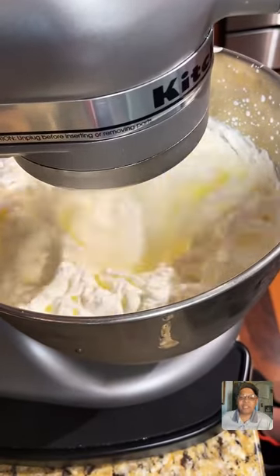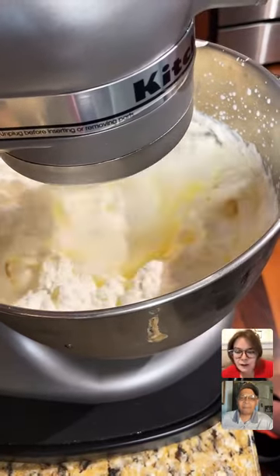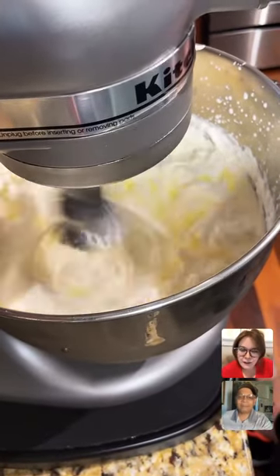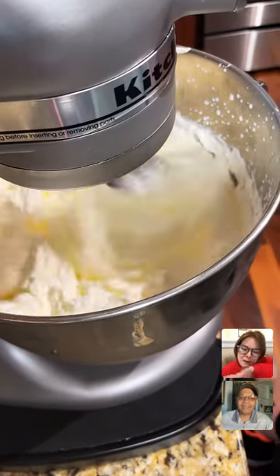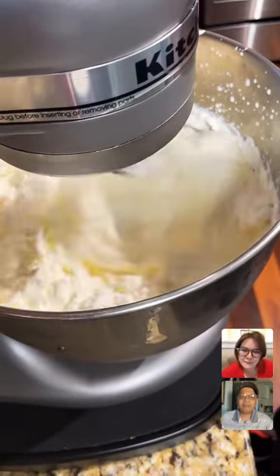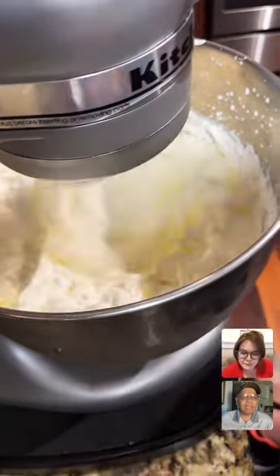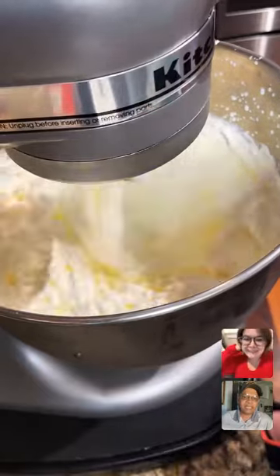Kimmy is asking if I'm going to put garlic or chives in the butter. We will be making two different compound butters. I'm going to be making one with honey and cinnamon and one with Italian seasoning. So I only made butter for the first time last week for Cooking Club.